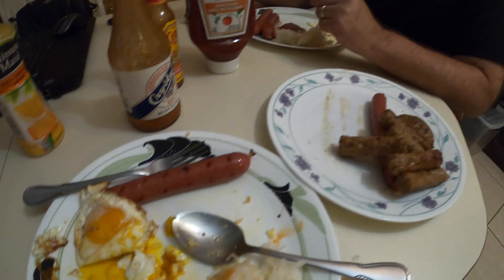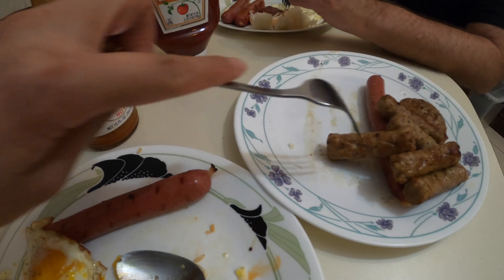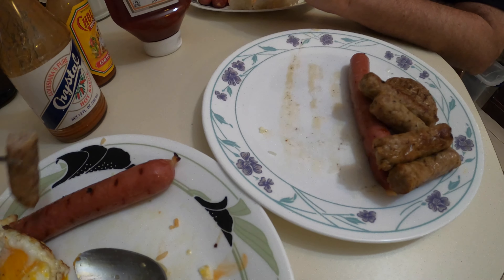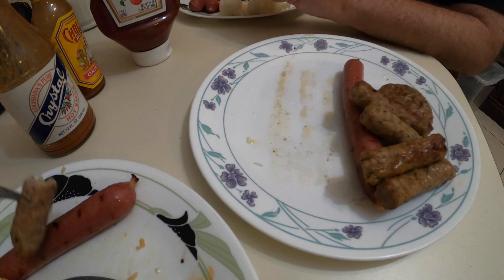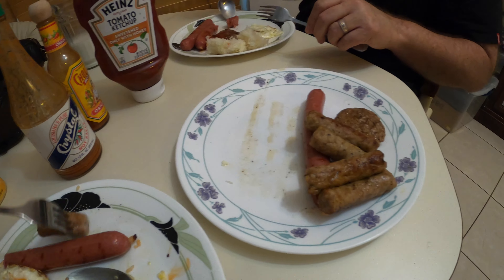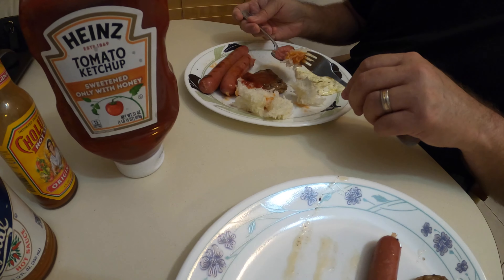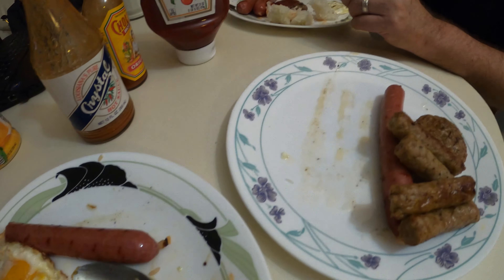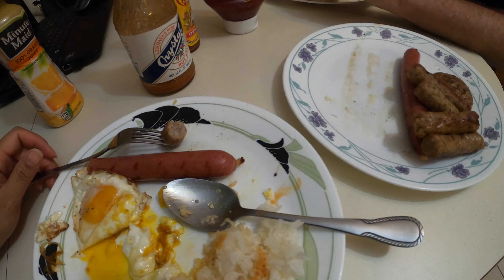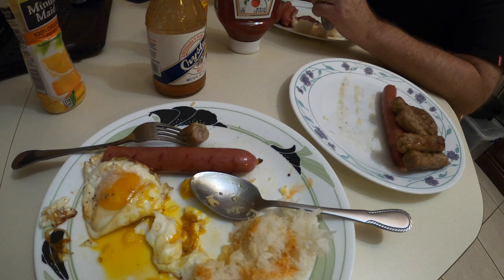Okay, so everything is good? Mm-hmm. Tastes good, right? Yup. Have some pork sausage links — pretty good. So this is a protein breakfast. Pretty much. I told him to eat rice and some token carbs. Have a great day, guys. Stay safe.